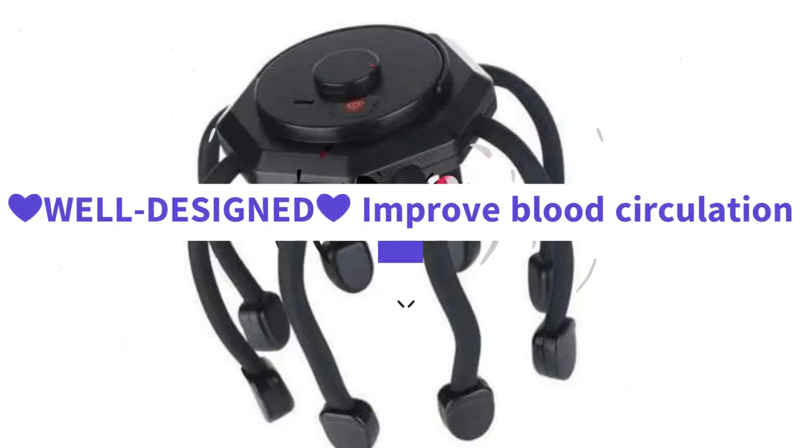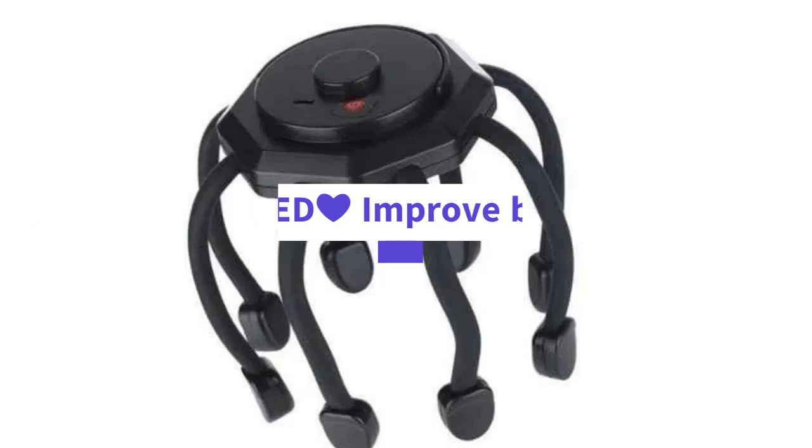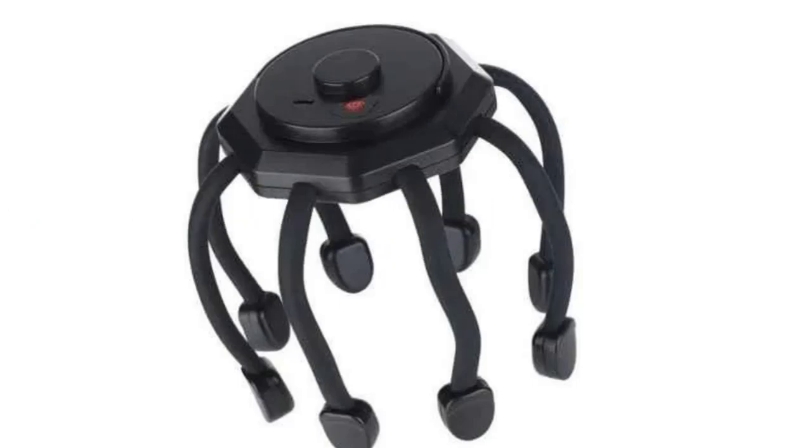Instructions for use: Press the power switch to start. Three-step strength — choose your favorite mode. Continue pressing the switch to stop it.